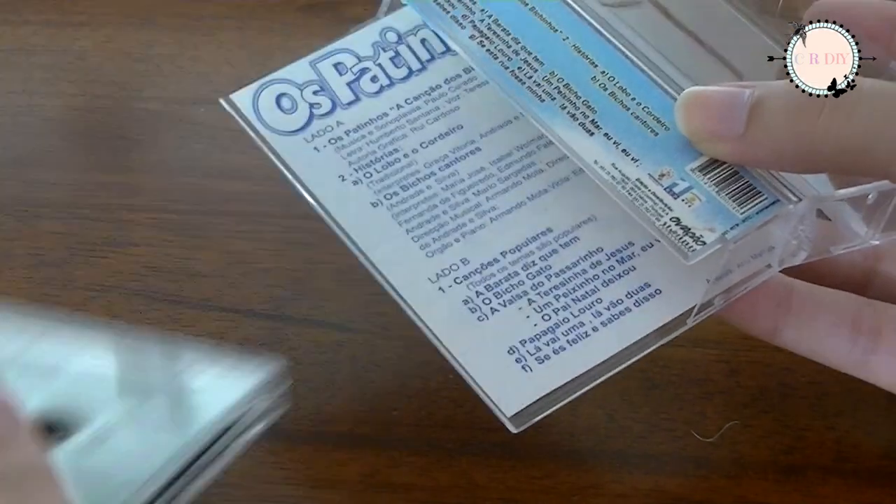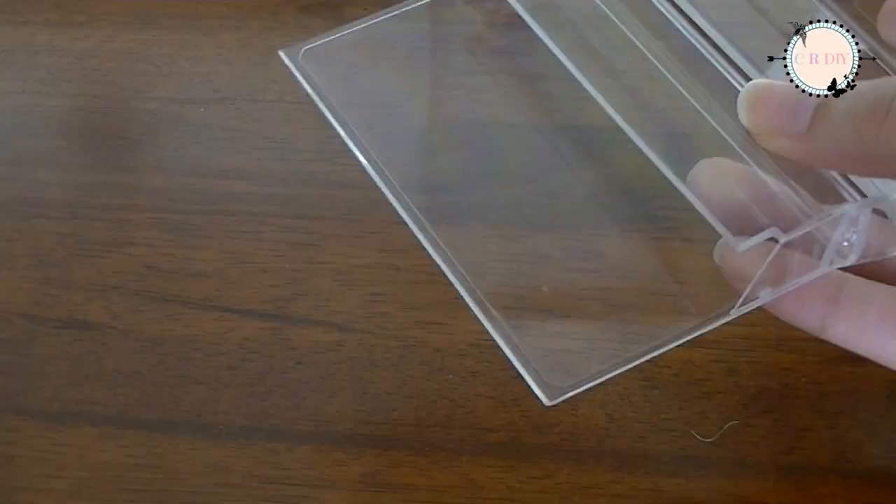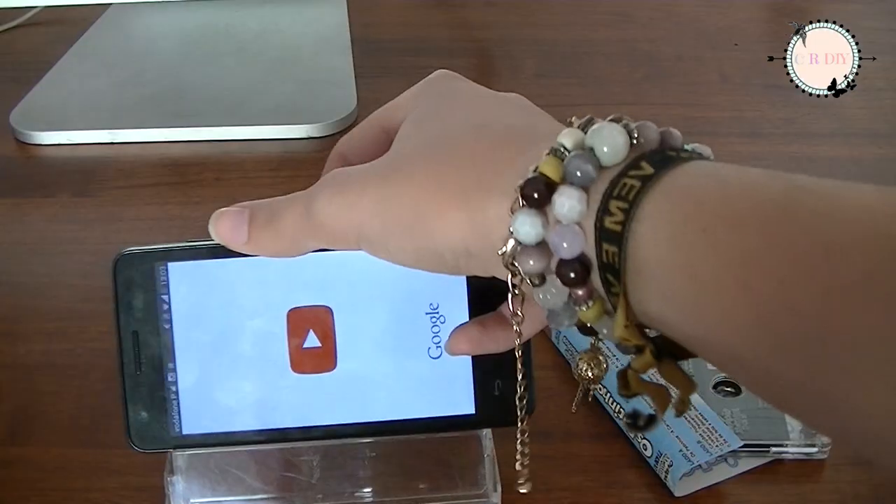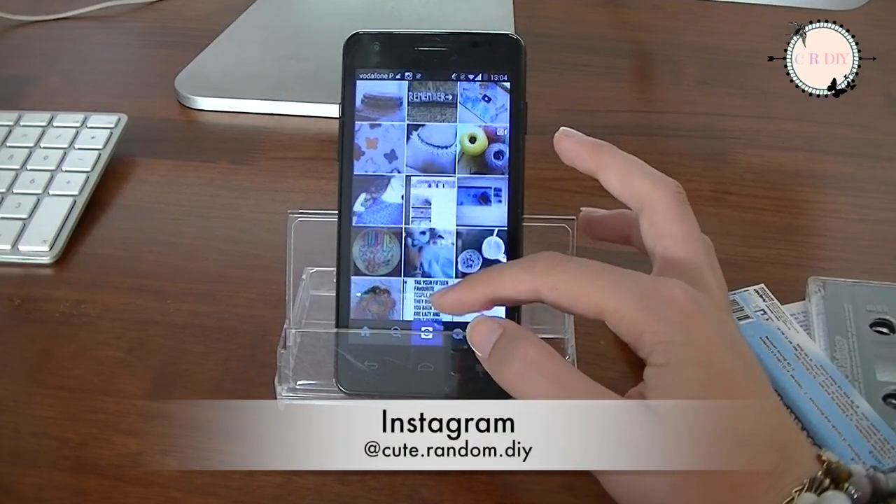With an old audio tape, you can remove the tape and use the box to make a support for your phone. Here I'm going on YouTube, Instagram, Twitter, Pinterest where you can follow me. Links in the description.